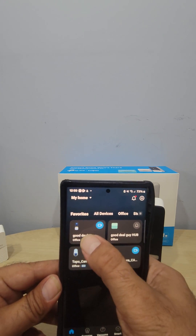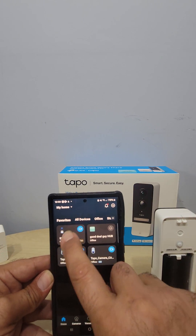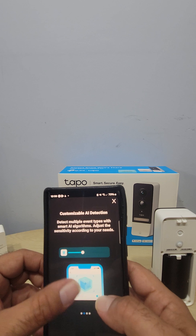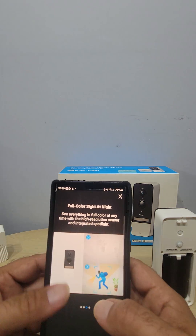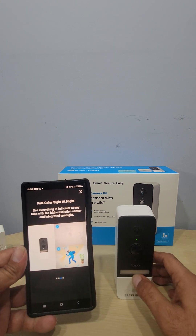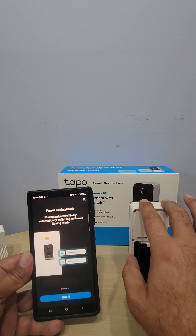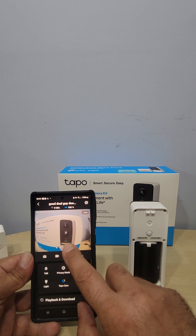Now we have our hub, our doorbell cam, and our wireless cameras — all set up, super easy. The app has customizable AI detection and full-color night vision with a built-in light on the camera. Unlike black-and-white night footage you see on the news, this gives you full-color night vision. Make sure to watch my other video where I go over all the features and settings in detail.